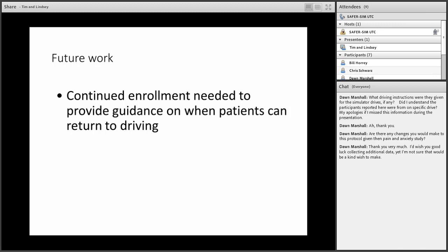The session was opened for any final questions. Upcoming webinars were announced, including one on September 26th about driving simulators for virtual road safety audits. The recording of Tim and Lindsey's presentation will be made available online and sent to registrants within one to two days. Jacob thanked Tim and Lindsey for the presentation, calling it really interesting work.